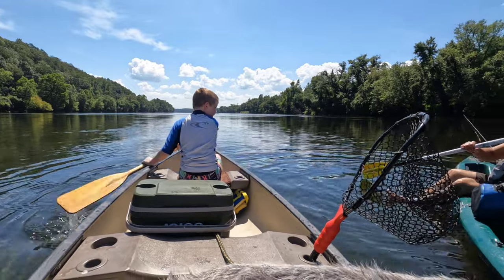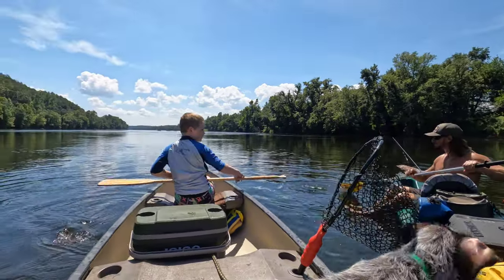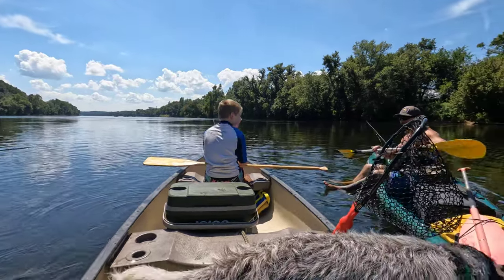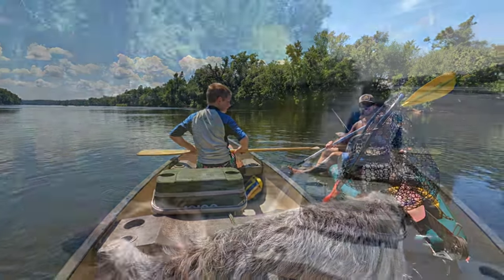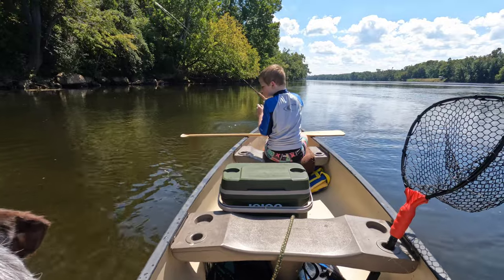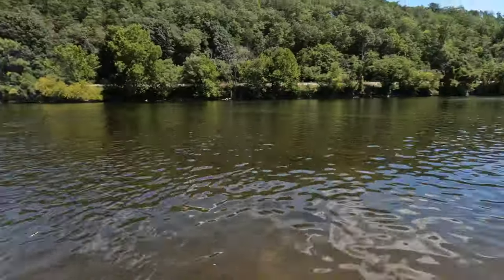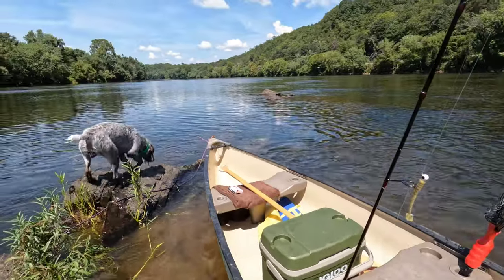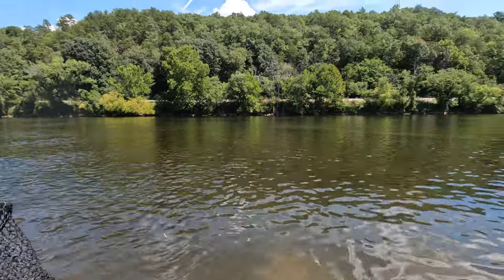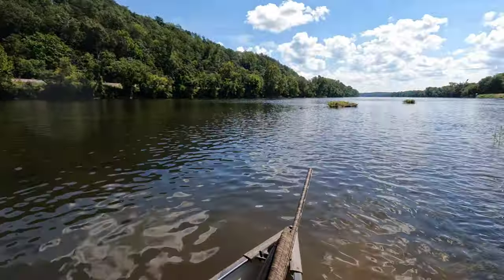We've got about four fish so far. We're chilling in the middle of the James right now, about a mile and a half down from Scottsville. So far it's been pretty slow water, a lot of deep pockets, with a couple big fish hiding in those deep pockets. We're up to like six fish now. We've been fishing for about an hour or so. Successful day so far.